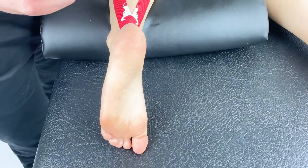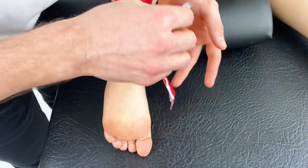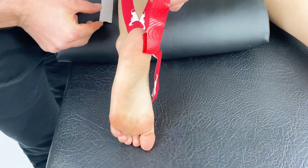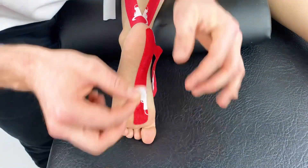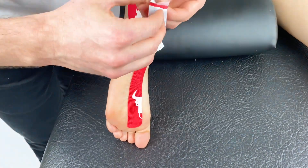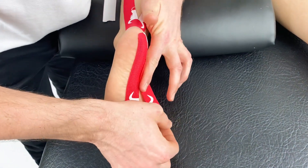With our first Y piece we'll anchor on the medial aspect of the heel, remove the backing strip and apply along the arch of the foot towards the ball of the foot — the second strand slightly more medially — both with a little bit of stretch.